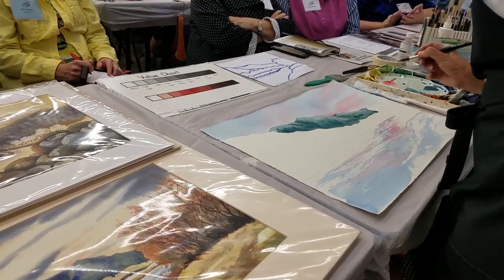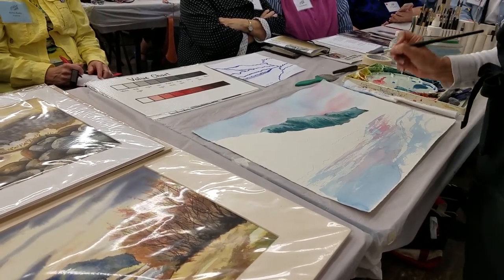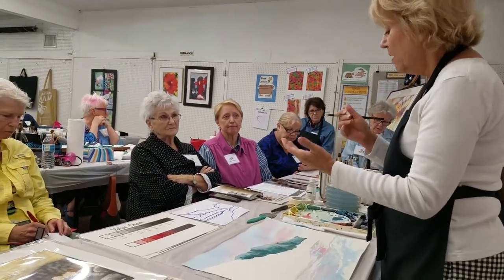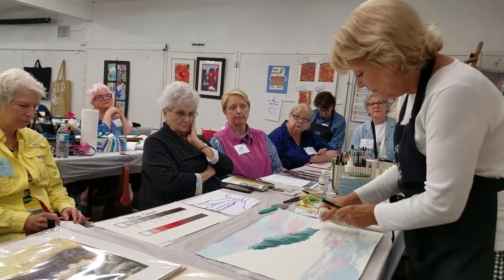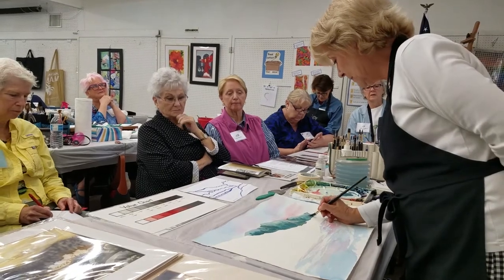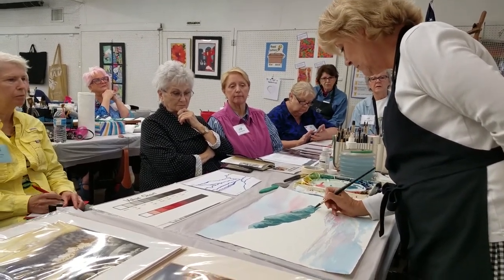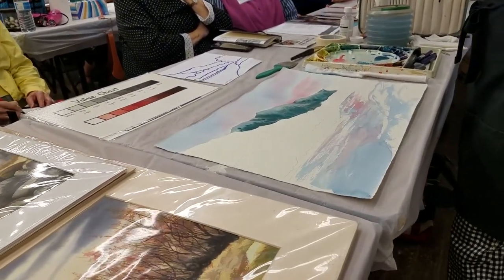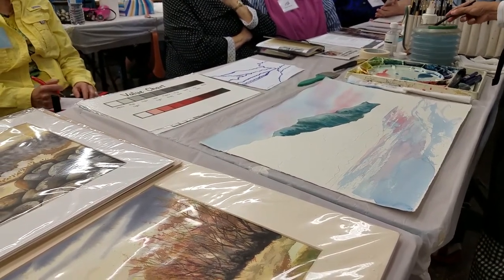I like to call that participating with the painting. You are watching what's happening, you're adding something, you're figuring out, oh, it's a little too wet there — that's going to dissolve. So you're participating with what's going on. I'm just going to take a little bit of that off here. I'm liking that color real well, but I'm almost thinking I want to add something a little bit more neutral in some areas as well.